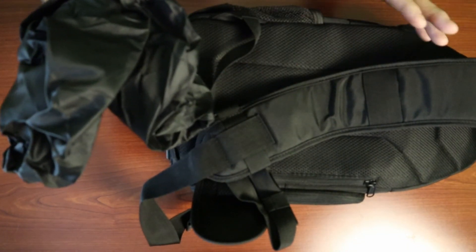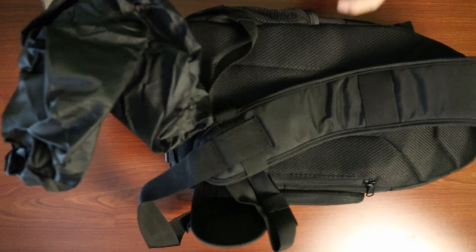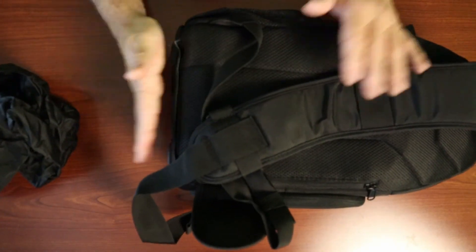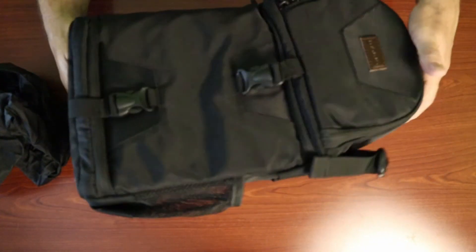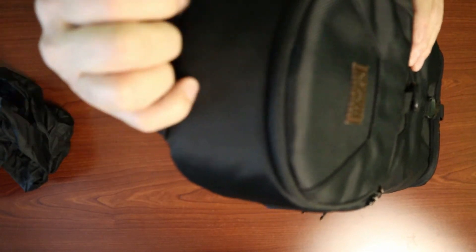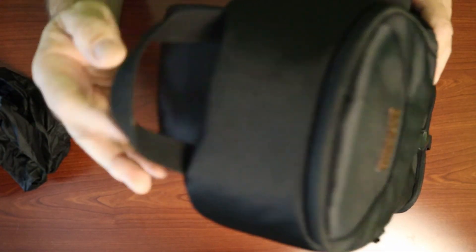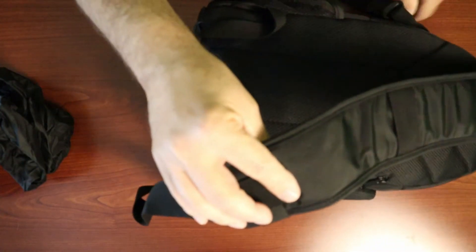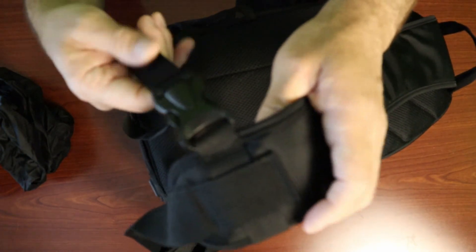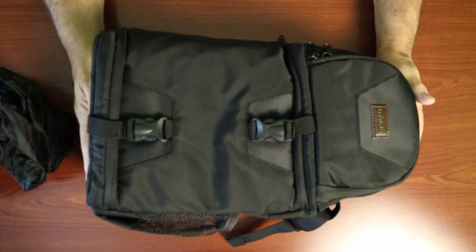This rain cover is for when you suddenly hit a rainstorm — the bag is water repellent, so a light rain probably won't hurt it, but for a downpour you'd want to use this cover. When done, just fold it back up and tuck it into the bottom pocket. On the top there's a nice handle to grab onto. And it does come with a chest cross-strap that pulls across and latches for added stability — a nice feature overall.